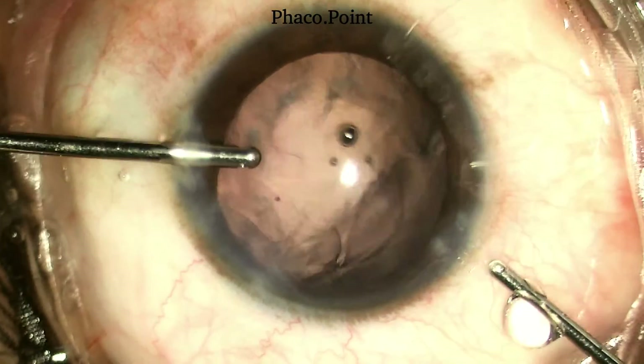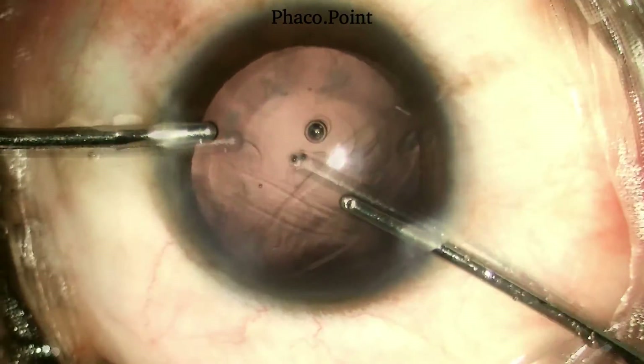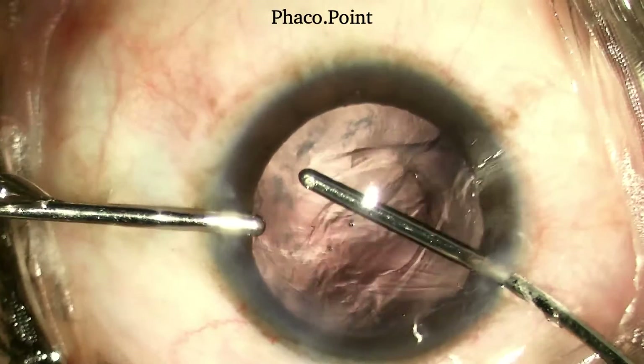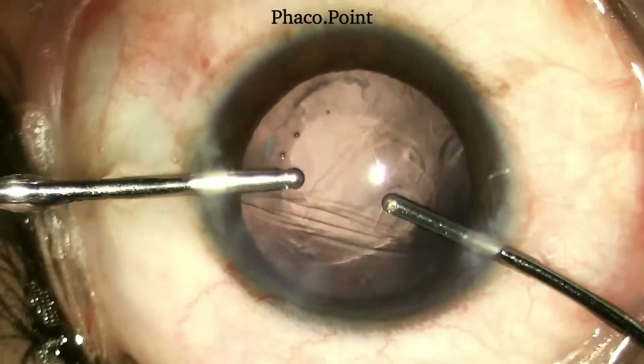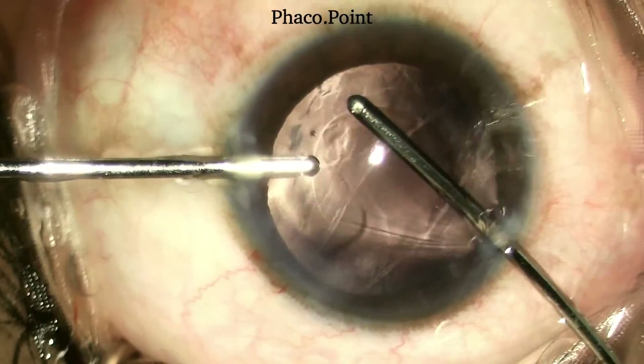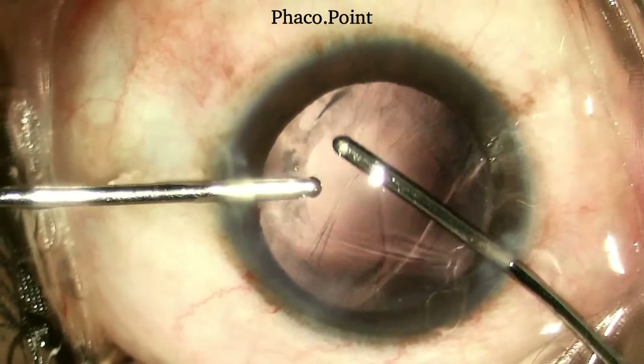Having completed the anterior vitrectomy, I now attempt to remove some of the peripheral cortex with the help of bimanual irrigation aspiration. I ensure at all times that I keep the irrigation closer to the wound so as to not hydrate the vitreous further.